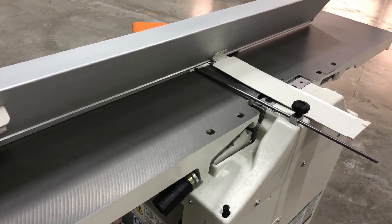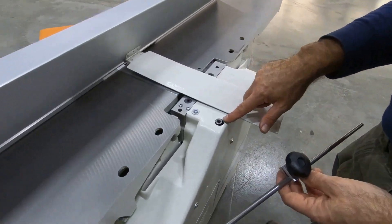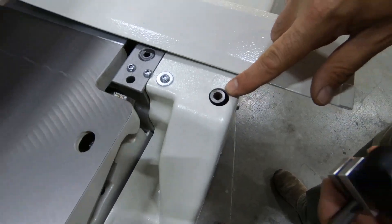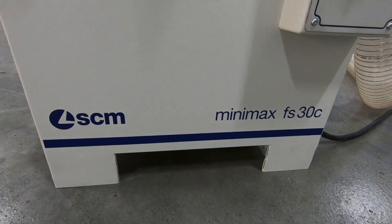One of the advantages of the FS30C is it comes with a secondary lock bar for the fence, and it's right at the cutter head. This will help reduce flex for those times when you really want it rigid, like edge joining for instance.